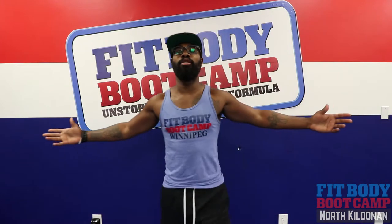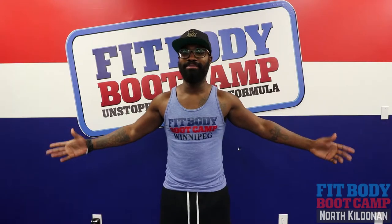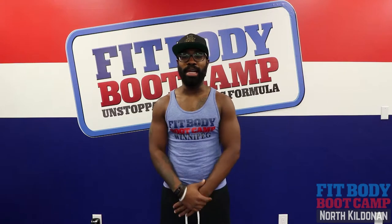Good day FitFam! Coach George here. We're back at it again — Workout Wednesday. Today we're gonna get into lower body workouts.